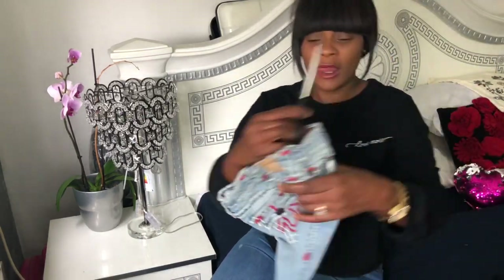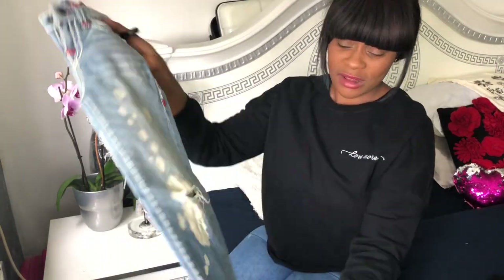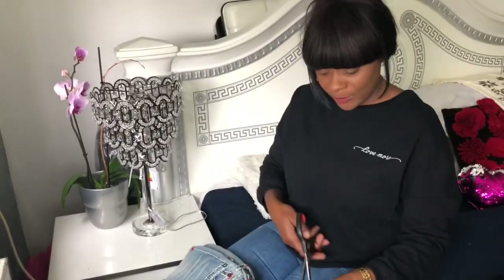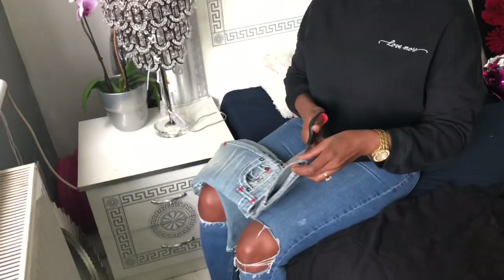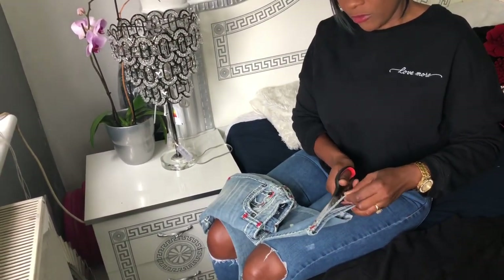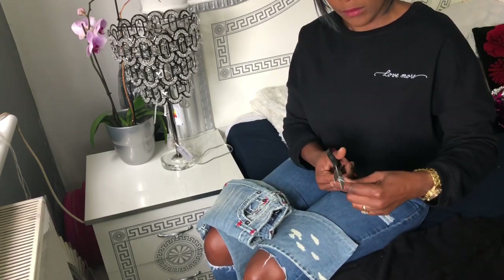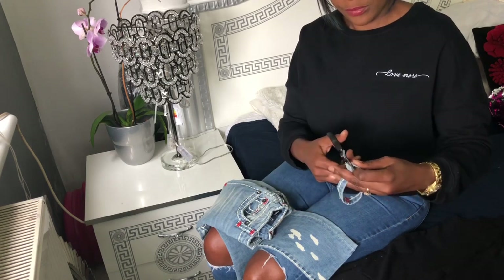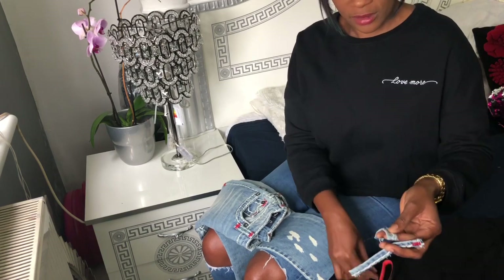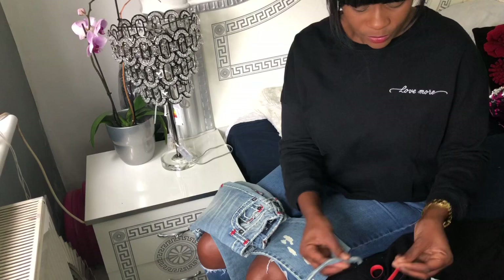Today I'm going to be taking these trousers that were my son's - they don't fit anymore - and I'm going to be cutting the ends to create some design for my dress.